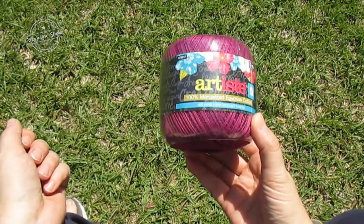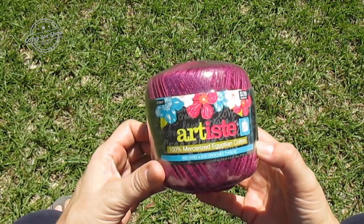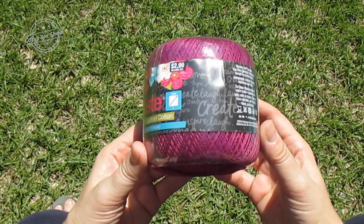Number 10 thread comes in a little spool like that. This is 100% mercerized cotton — you do want to use mercerized. This came from Hobby Lobby, and that's a pretty color.